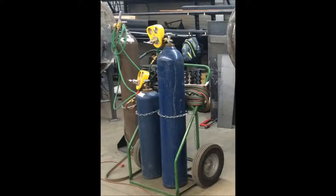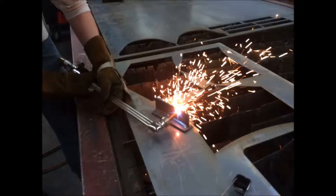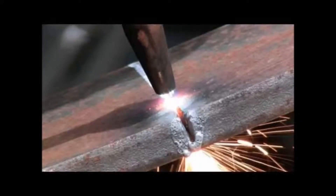Now let's talk welding and cutting. The oxy-fuel process uses fuel gases like acetylene mixed with oxygen to generate heat. That heat can be used for welding, soldering, brazing, and even for cutting.